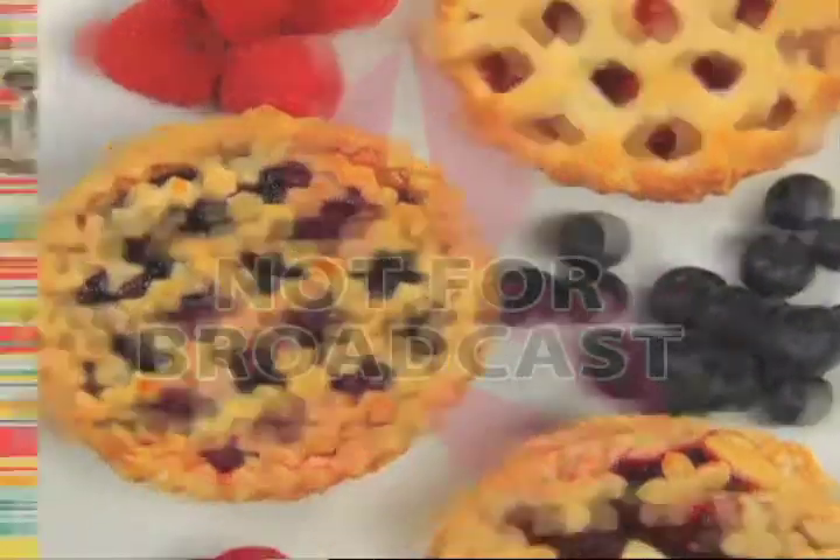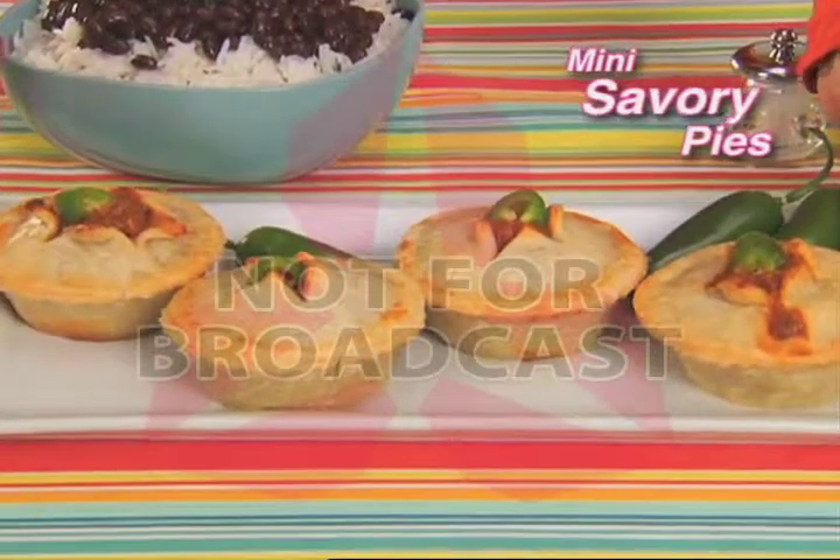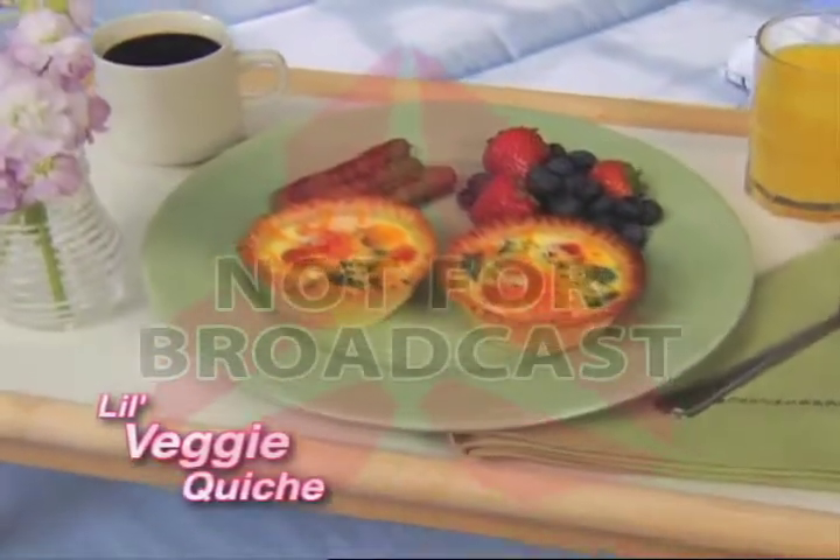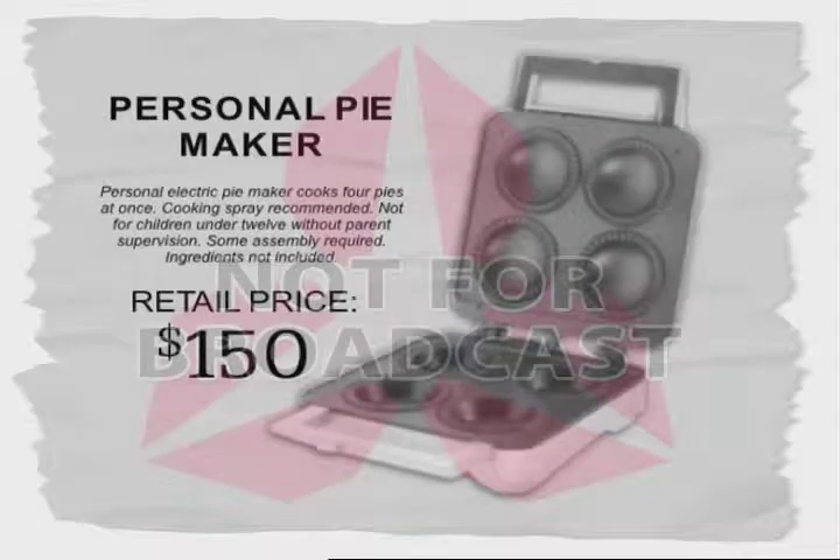But don't stop with just sweets. Make little savory pies that are fun to eat. Creamy chicken pot pies that can't be beat. Or say good morning with a yummy mini veggie quiche. Store-bought pies can be so expensive, and electric pie makers cost a fortune.